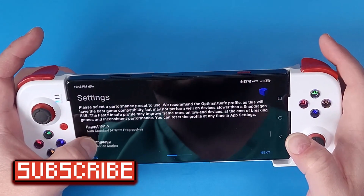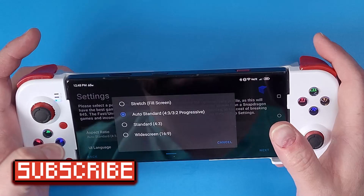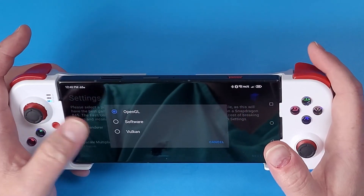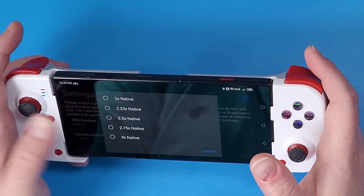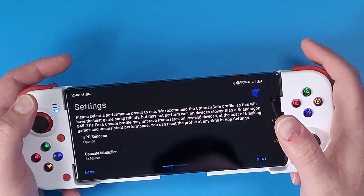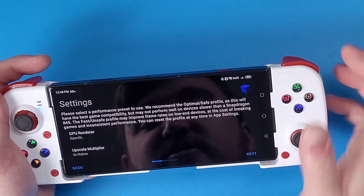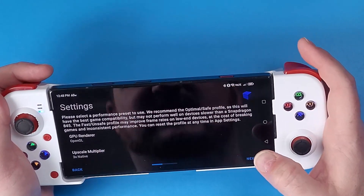This is all up to your actual device preferences — it depends on the device that you have. I have a powerful phone so I can change all these settings accordingly. You can change the renderer to OpenGL or Vulkan, it's all up to what your phone can handle. For PlayStation 2 games, I find 2x to 3x resolution perfectly fine — I don't really see a big difference when upscaling further than that.